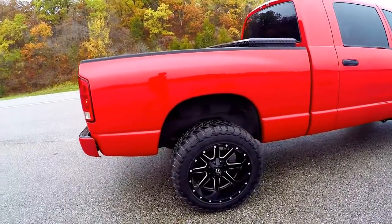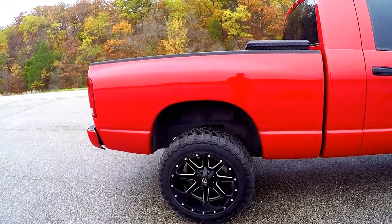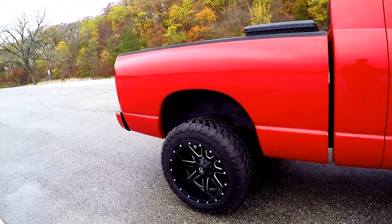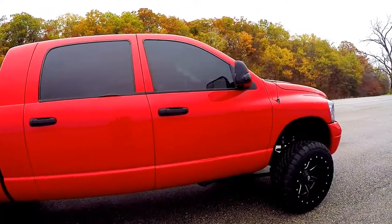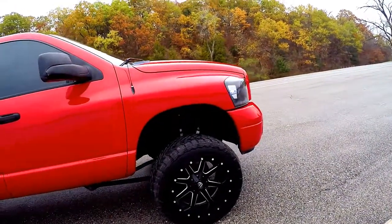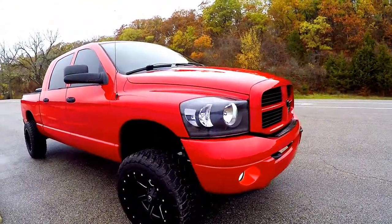These are the 20 by 12 Fuel Mavericks, which I know are really popular but I liked them so I went ahead with them. Running 33/1250 Toyo MTs. I had a bigger wheel, I probably would have gone with an all-terrain tire, but an all-terrain tire with that much sidewall just doesn't look the best in my opinion.